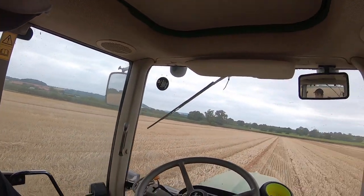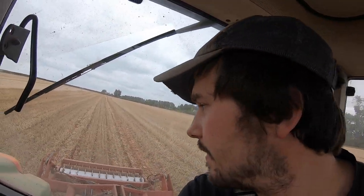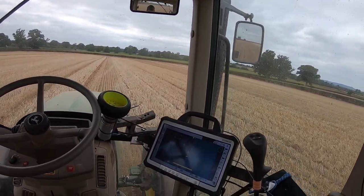I've whipped over the tram lines already, just brought up the wheel marks. That was particularly hard going, so it was obviously doing a job there. And now I'm just making my way across the field using auto steer.